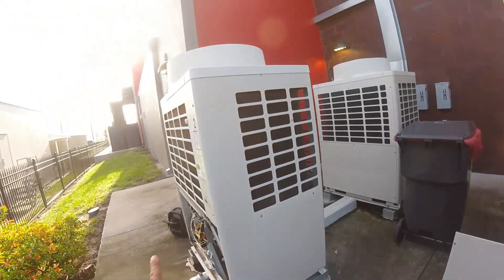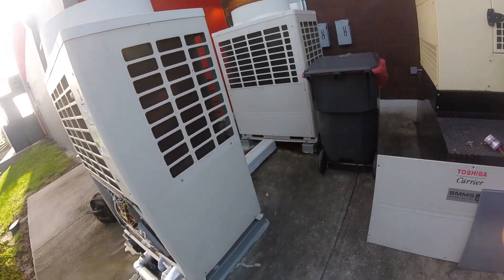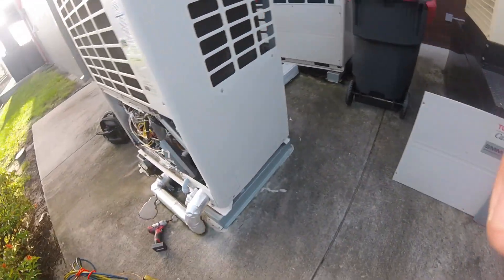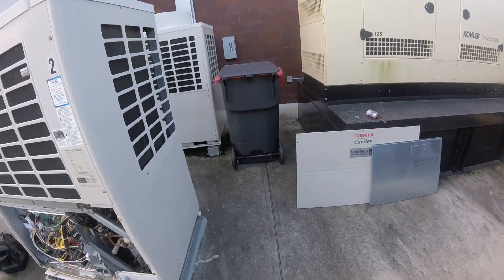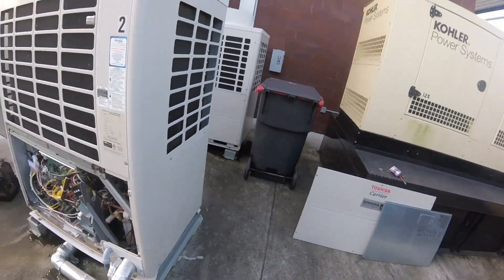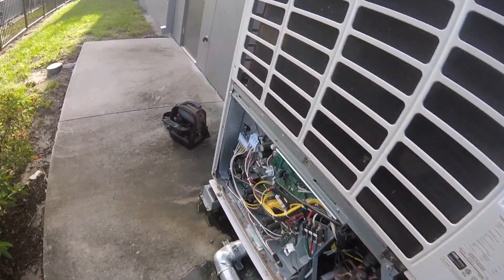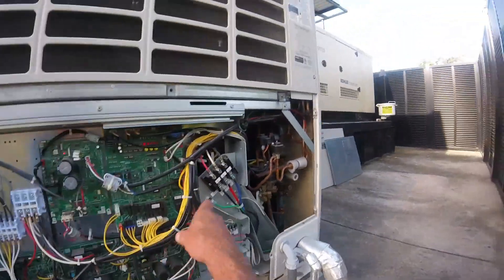What's up YouTube, I've made videos here before. This is the fire department - we've got two VRF systems here, Carrier units. Back in December, I remember it was a Saturday, the guy on call called me - he was throwing up - to get the code. I came out and compressor one has a ground fault.